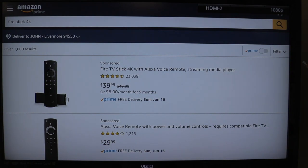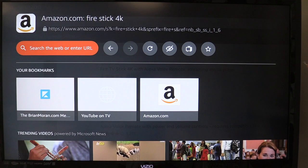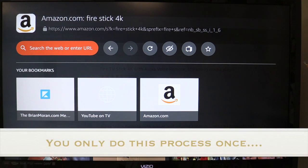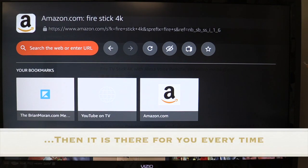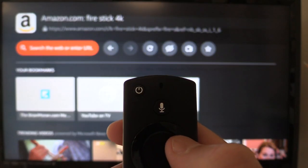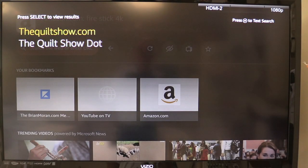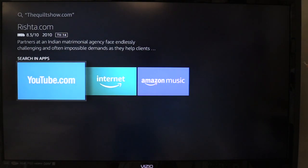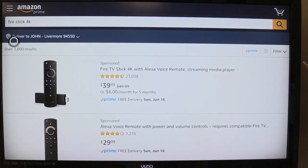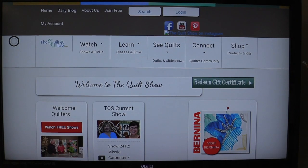The Silk browser opened and went to Amazon because I was already there. I'm going to go back to the starting place by clicking the three bars. Here's how to set up going to thequiltshow.com. Press the microphone button and very clearly say 'thequiltshow.com.' Once it comes up, press Enter and it's going to ask how you want to find it — say 'find it on the internet.' It takes a little bit, which is why I recommend the 4K — it's a little bit faster. Now you're on the Quiltshow site.